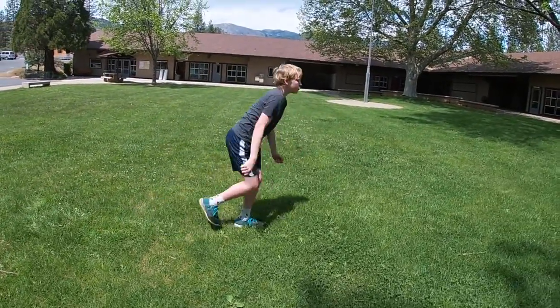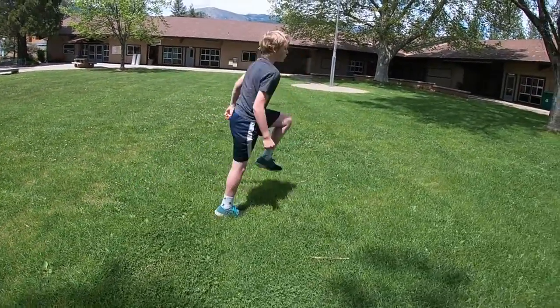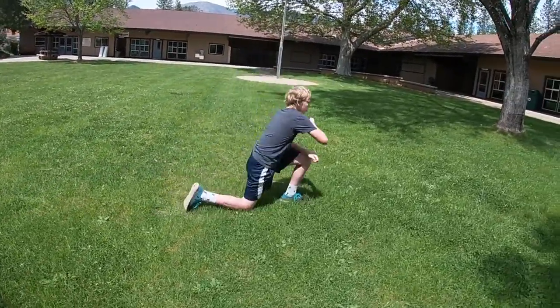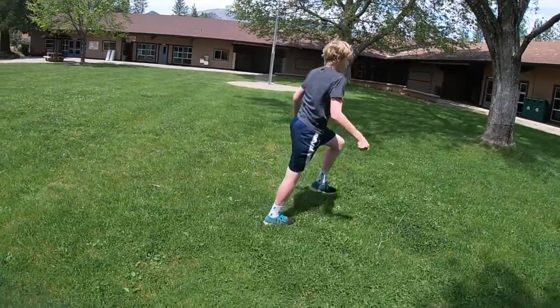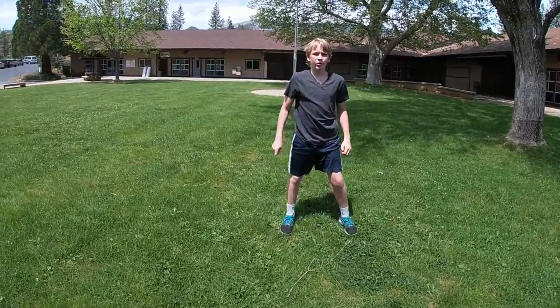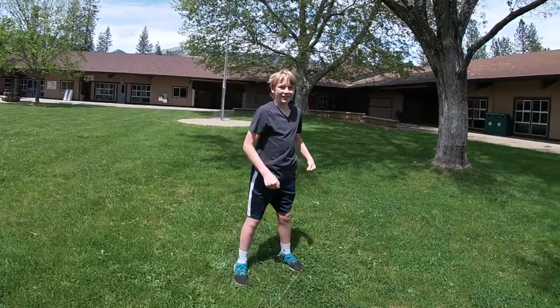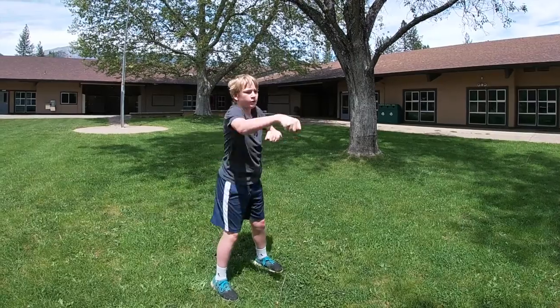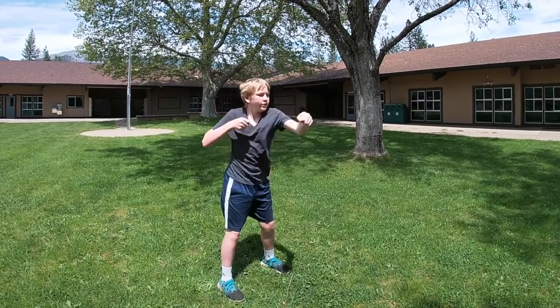Go a little faster through your lunges, just walk through them. There you go: two, three, four. We're going to do twenty more punches — here we go, go ahead Nate. One, two, three, four, five, six, seven, eight, nine, ten.